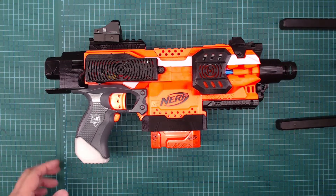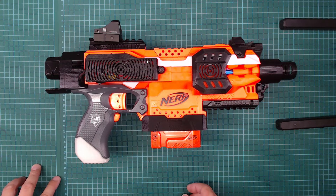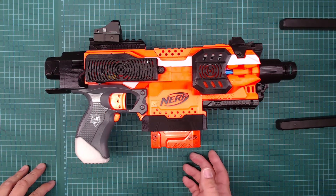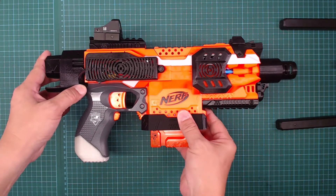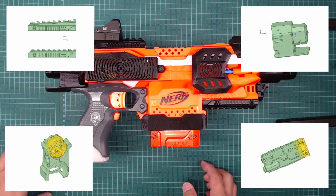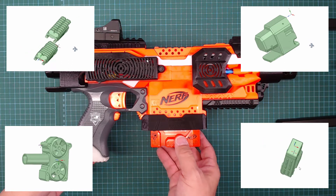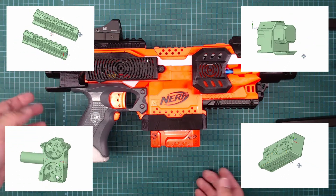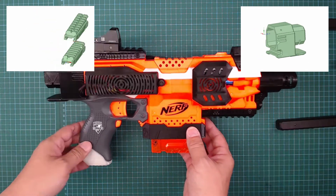Hi guys, this is my first brushless build, so this is part one of the series. I'm going to demonstrate the blaster, and in part 2 I'll dismantle it. I'm now preparing all the files for the 3D printer parts to be placed on my Thingiverse account, so by part 2 when I do the dismantling I'll also release the files.